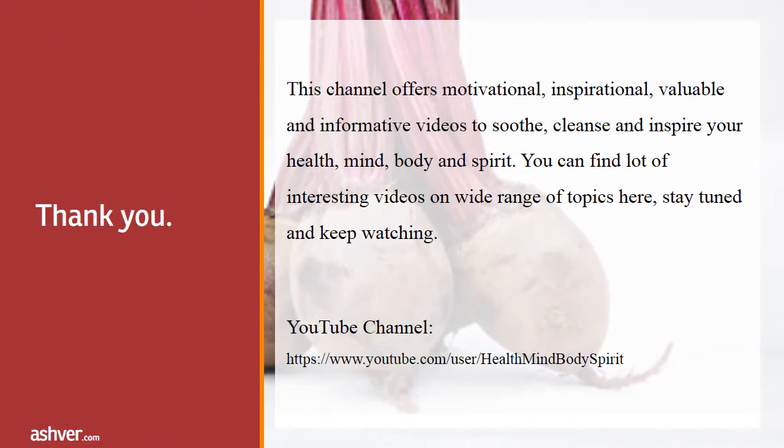Thank you for watching this interesting and informative video. This channel offers motivational, inspirational, valuable, and informative videos to soothe, cleanse, and inspire your health, mind, body, and spirit. You can find a lot of interesting videos on a wide range of topics here. Stay tuned and keep watching.